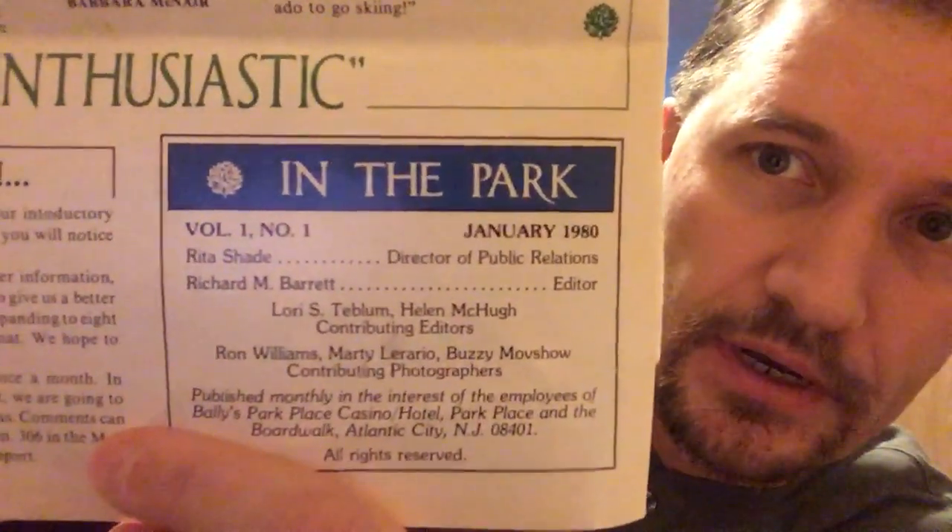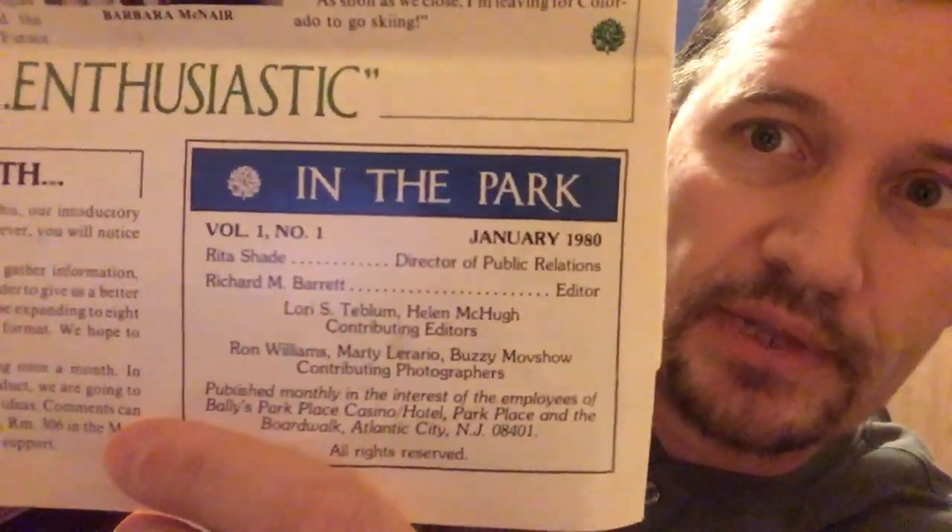Here is the piece. It's actually the inaugural issue from 1980 — Volume 1, Issue 1. And what makes it a really cool piece, even though it's not a sports card, is that he signed it right on the issue. They did a write-up about Willie Mays working there, and he wrote 'Best wishes, Willie Mays.'